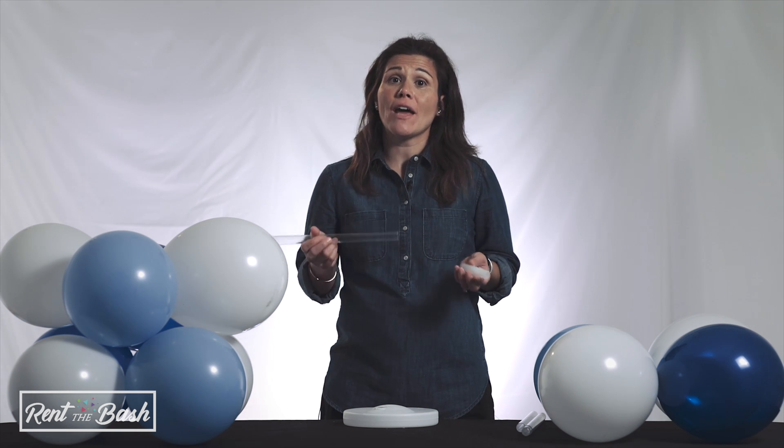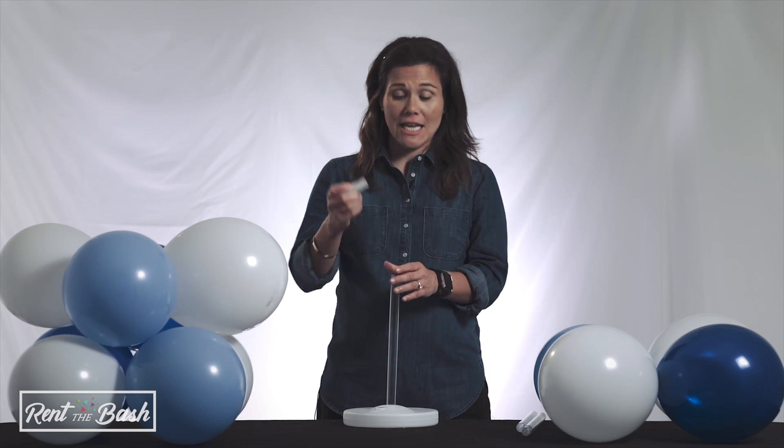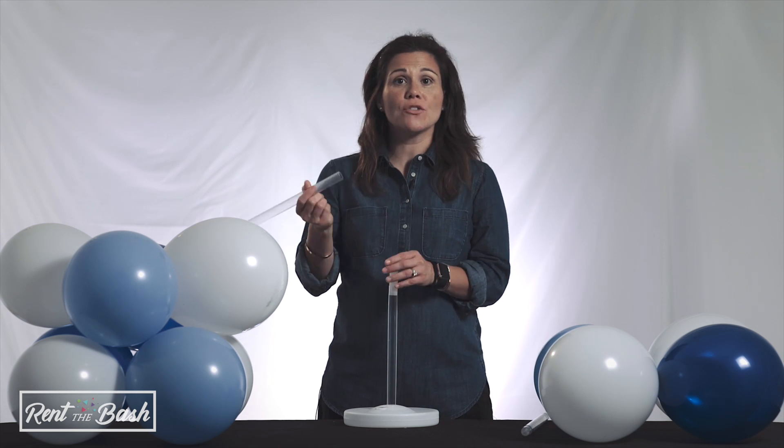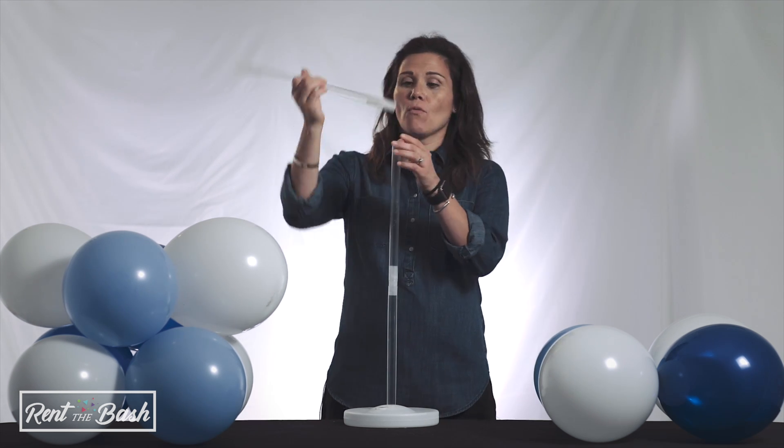If you use a connector, you'll not have enough. So you'll put this first pole in, then take the connector and stick it at the top. From here, you'll keep connecting poles — this one has one connector on each end.